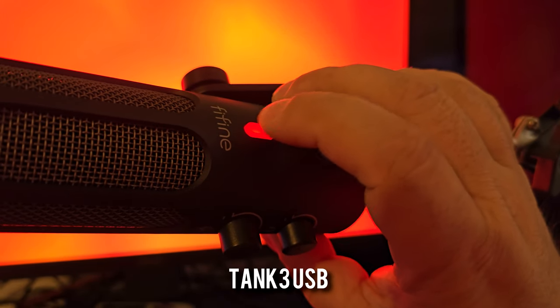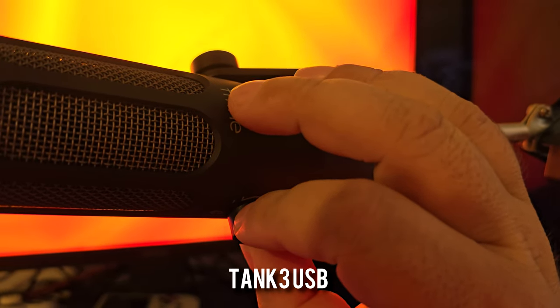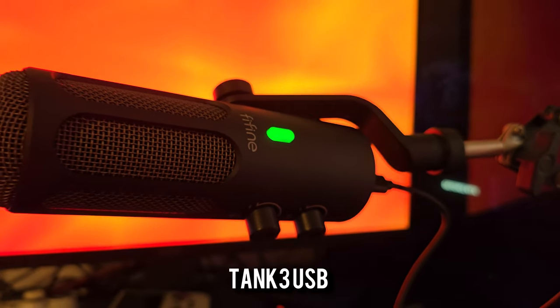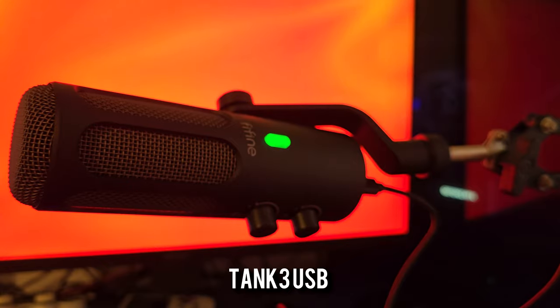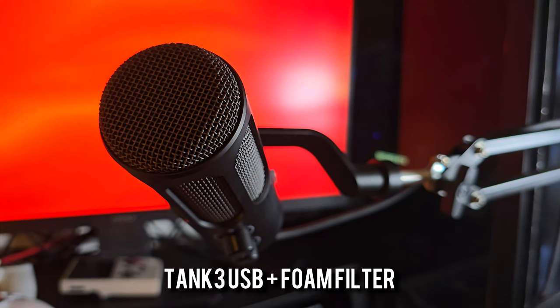Here is a test for the Tank 3 using the USB connection: 'Peter Piper picked a peck of pickled peppers.' As you can hear, it does pick up a little bit more noise as it doesn't have noise reduction going through a mixer — and I do have a fan running in the background. I've also just put the foam pop filter on, so that's what this sounds like now via USB with the foam filter: 'Peter Piper picked a peck of pickled peppers.' I can also adjust with the knobs on the actual microphone, so turning up to full should get quite a bit louder.